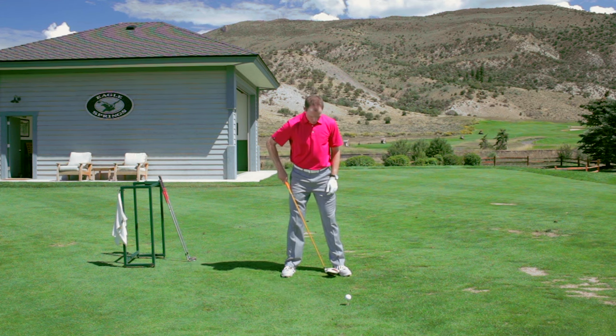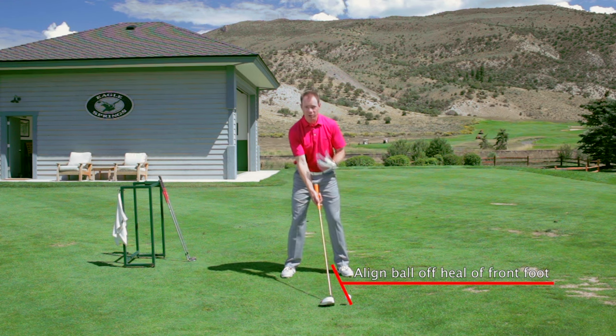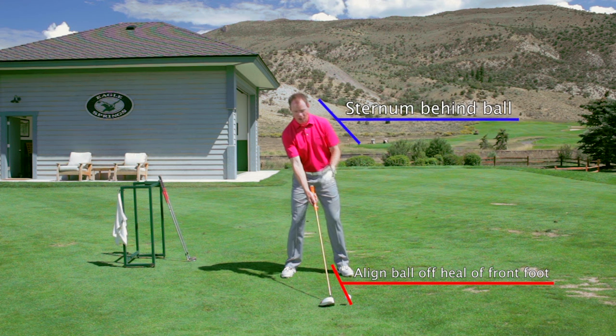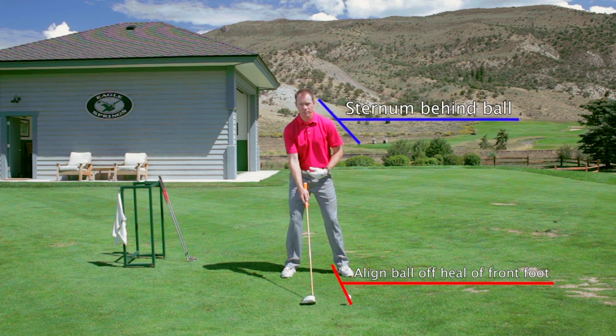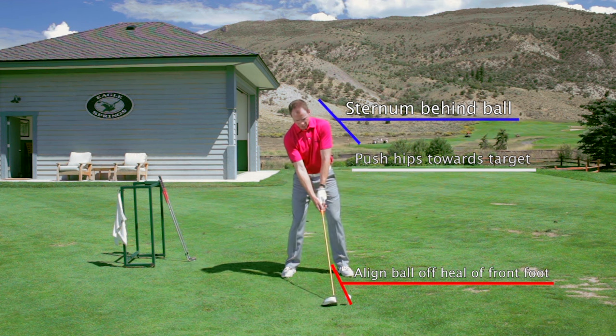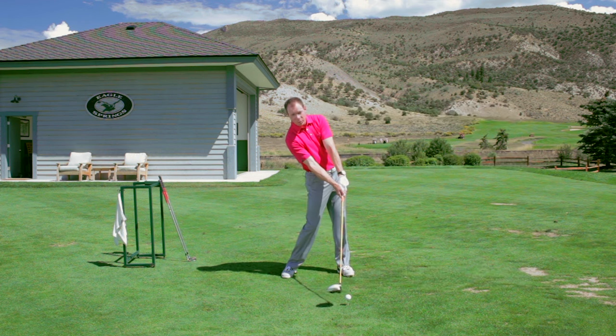We're going to place the ball off of the big toe or the heel of the left foot. We're going to set our sternum to the right a little bit — behind the golf ball — and we're going to push our hips a little toward the target. That's going to set a nice spine angle to allow you to stay behind the ball and swing up through the ball.